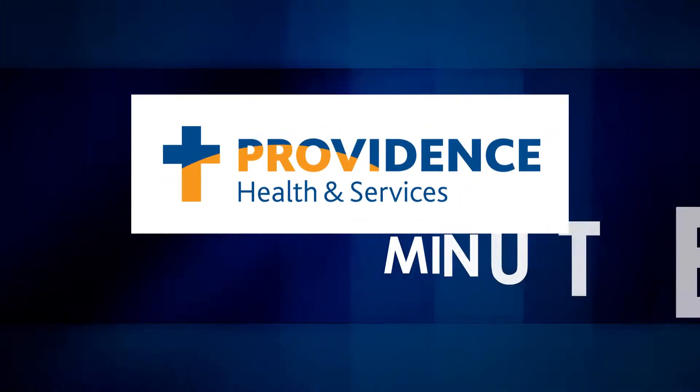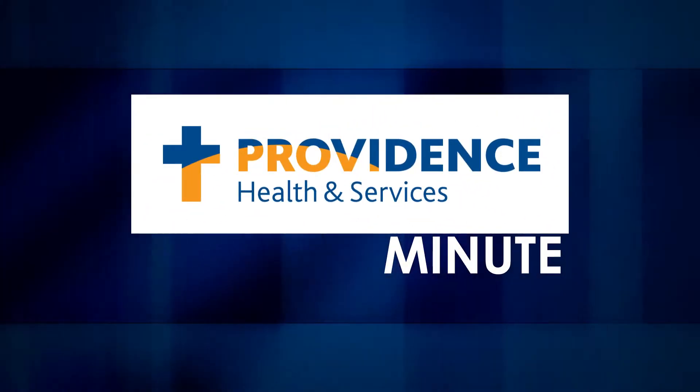I'm Dr. Michael Potter with Sports Medicine at Providence Stewart Meadows Medical Plaza. That shoulder pain that may come about because people didn't really know what was going on — it hurts when they reach up overhead.